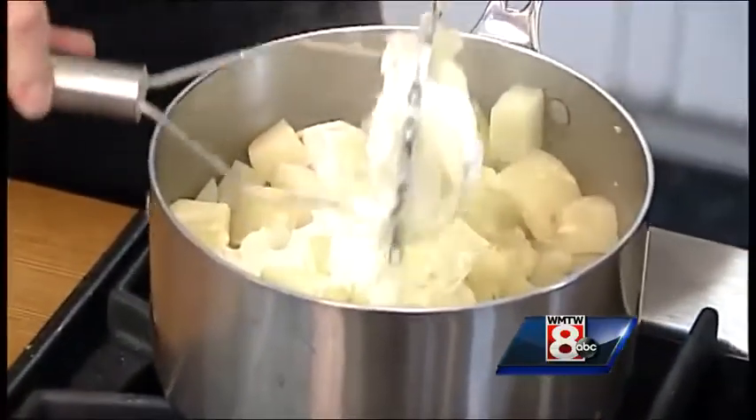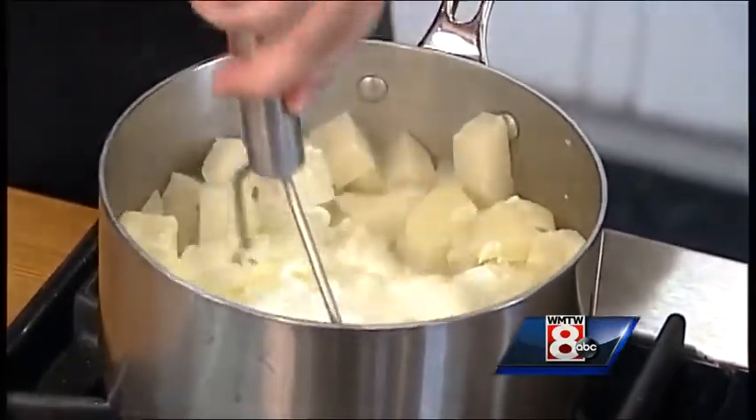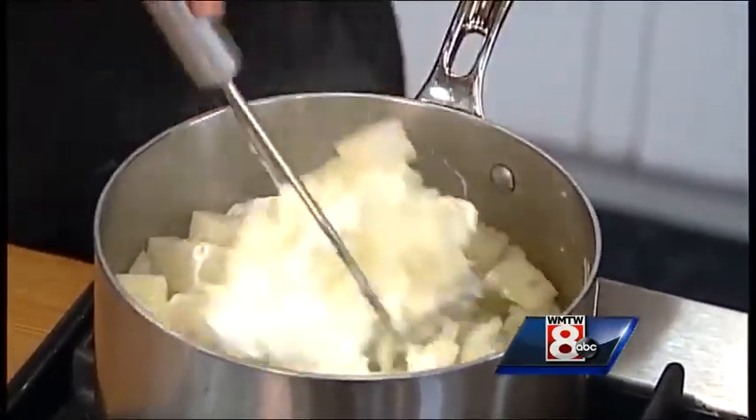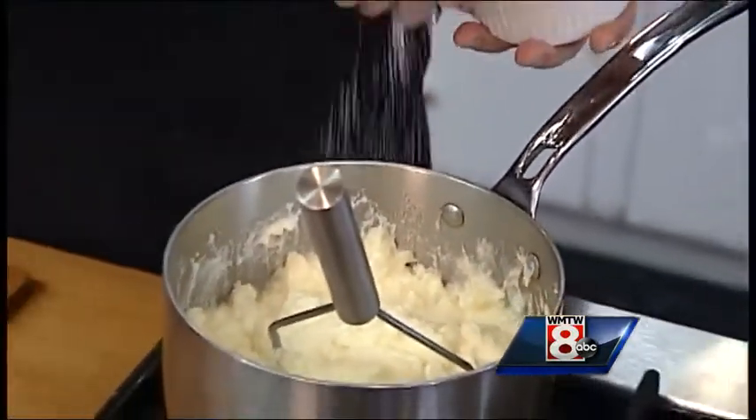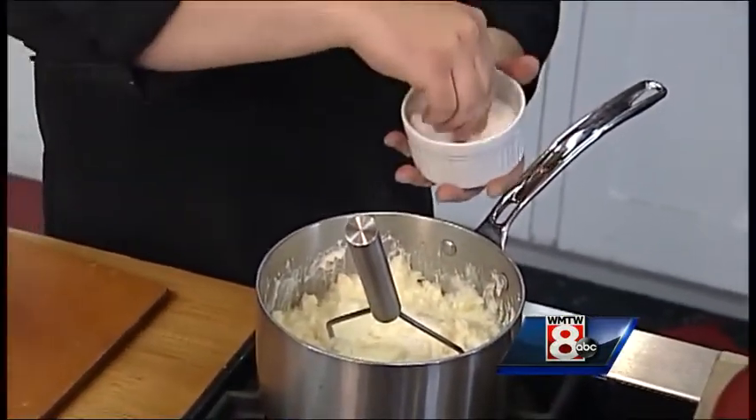I always mash my potatoes by hand because I can adjust a little bit easier and make sure everything is mashing evenly. It gives it a little more rusticity — it feels like more love went into it. While we're mixing, we'll start adding in some salt; it's probably going to take a couple of tablespoons depending on how much salt you like.